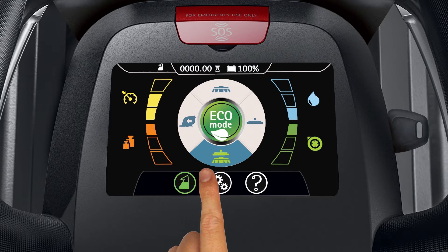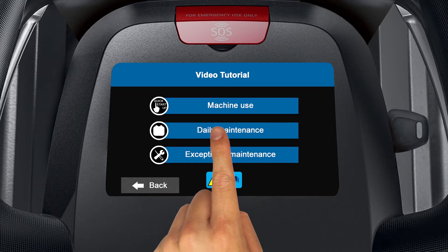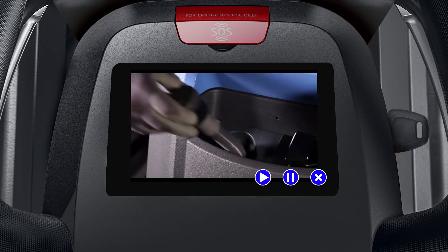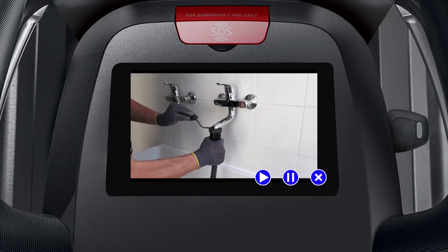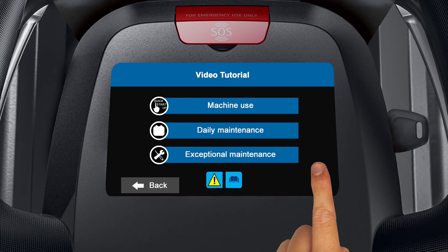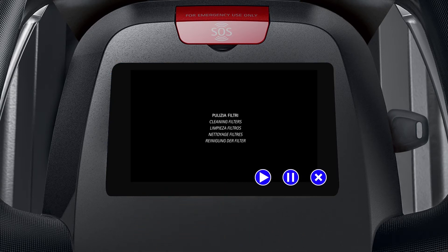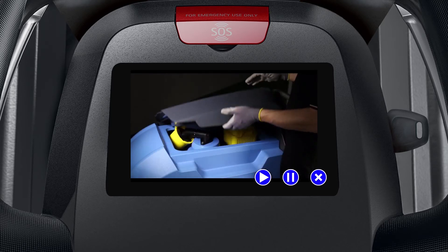For added assistance, tap the question mark icon. A list of onboard video tutorials will be displayed. Tap the video category you need, then tap the play icon on the machine area you need assistance with and watch it on the display.